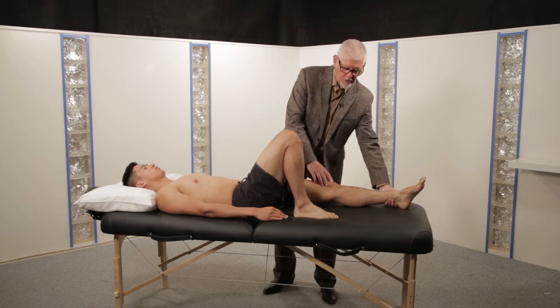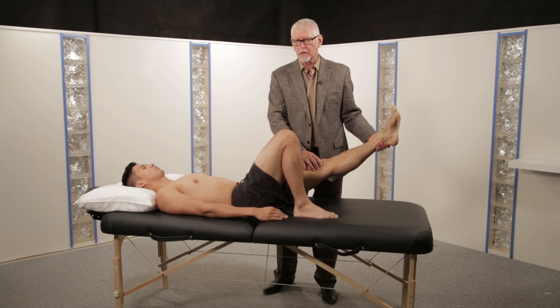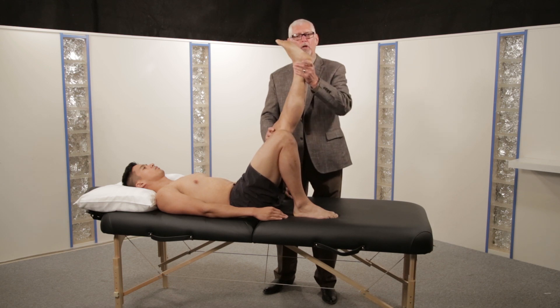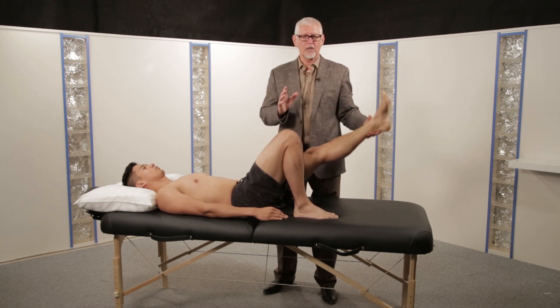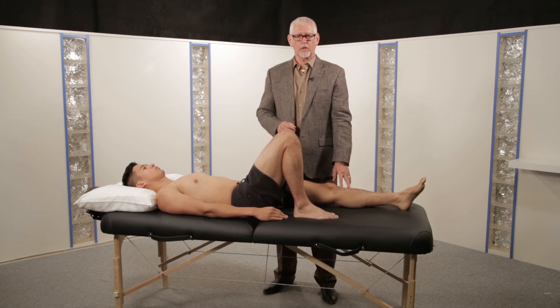Clearly, a patient whose leg pain is brought on within the first few degrees of lifting has a more acute, a more active root irritation than the patient whose pain occurs only at the end of range. But except for the intensity, the test is positive in both circumstances.